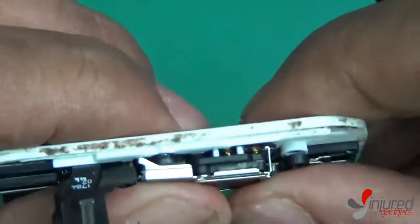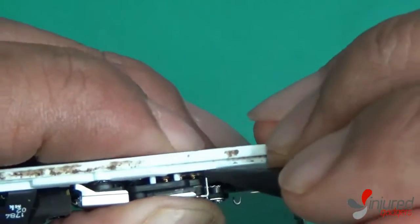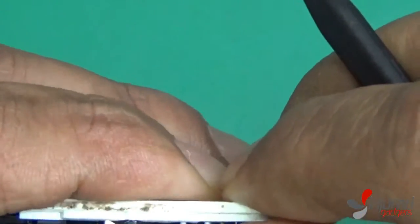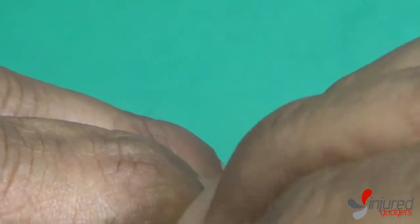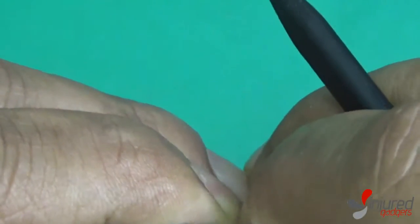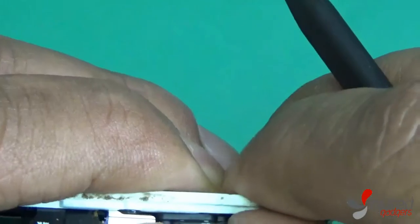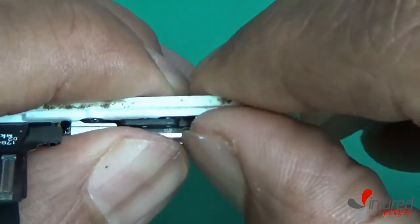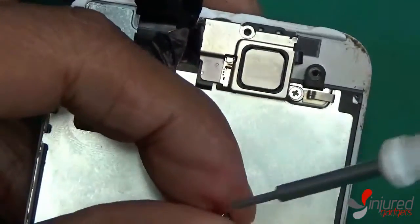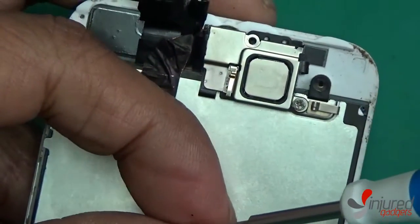We are using the original screen back on this phone because this is just one of our test phones, so it is obviously a little dirty — it's not a brand new screen. We just wanted to show you how to reassemble the screen if you were to purchase one from us. As you can see, the little metal bracket is already properly tucked in and in place, so now I can go ahead and put that main screw in.